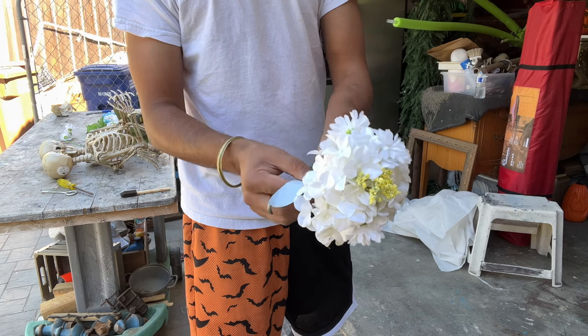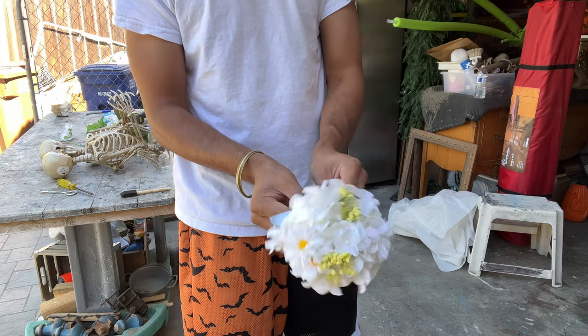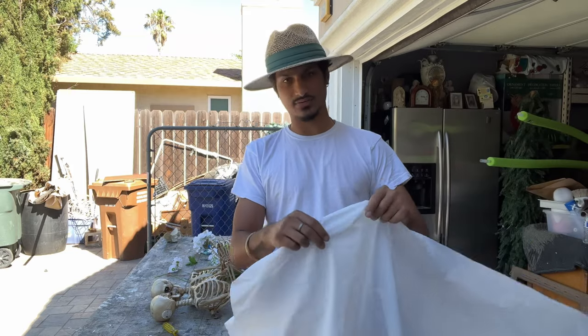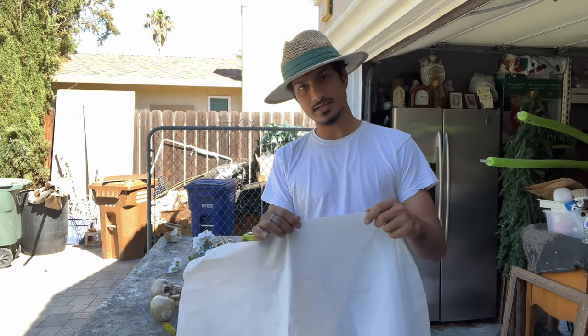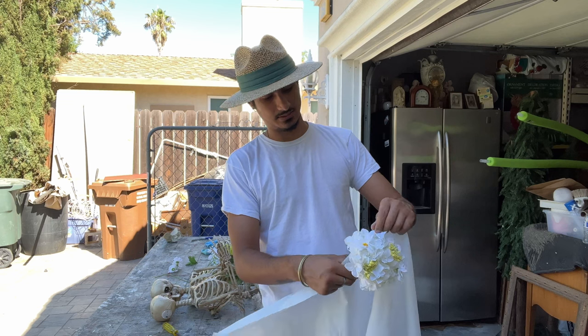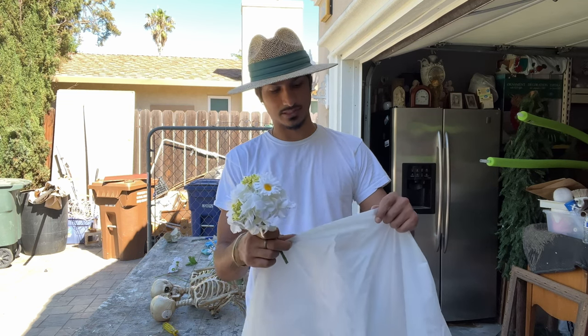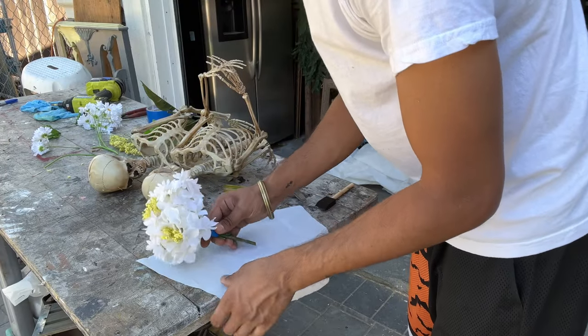I'm taping it at the bottom just to keep all the flowers in place. I found a shower curtain and I like the feel of it to wrap the bouquet, so I'm going to cut a square out of it and put the bouquet right in there.